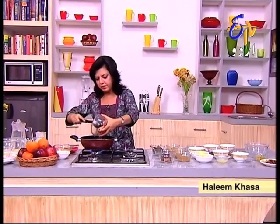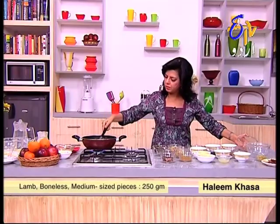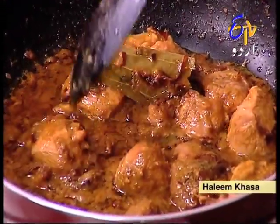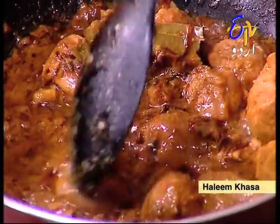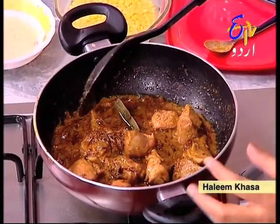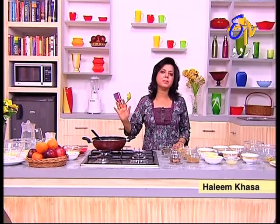Now I am going to put the gosht on it. We are going to see that the gosht has got a little bit cooked. I want to make sure that the masala has absorbed well. When you put the masala, you should be careful — until the masala is cooked, it will not give full taste.